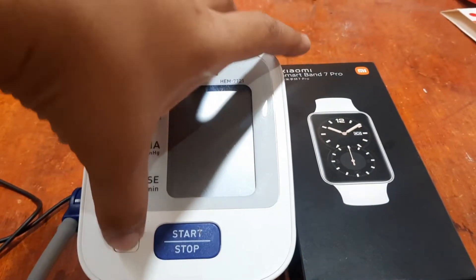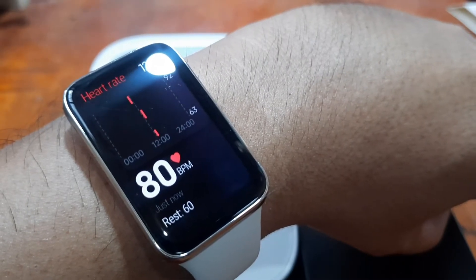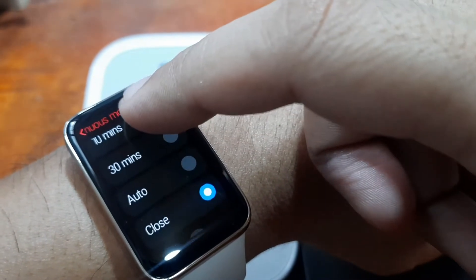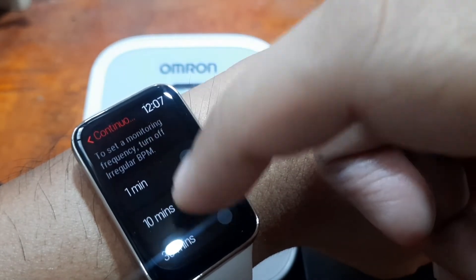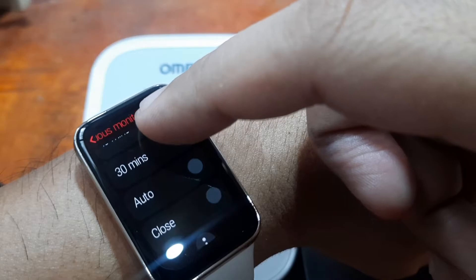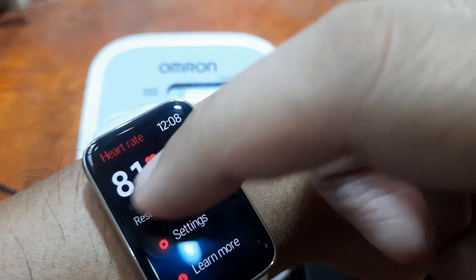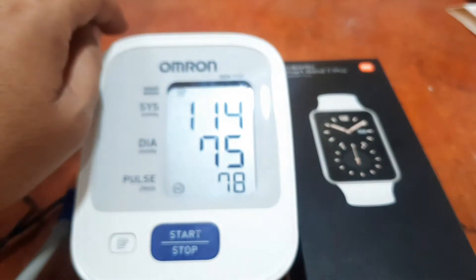As you can see, we have 78 on the band, which is not that far from the Omron result. We have 78 and we have 81 here on the Omron, so it is not that far. Let's do a simultaneous monitoring of our heart rate — we will adjust it to monitor for a minute and see what result we get.